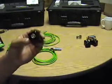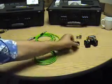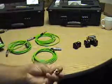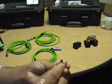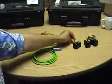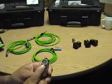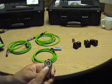Here's an example of the 8-pin connector on the pitch-catch probes. This is an example of the connector on the resonance probes, and this is the connector on the mechanical impedance probe.